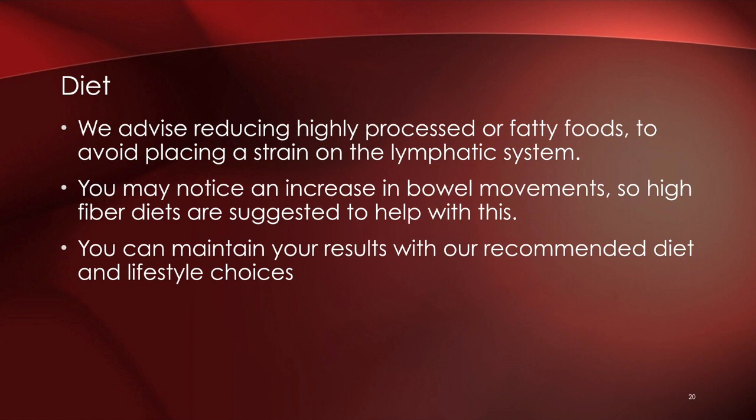Cut out all alcohol — we do not want to stress the liver; we want to support it to maximize treatment results. Regarding diet, stay away from highly processed or high-fat foods. You'll notice an increase in bowel movements with this care, so it's important to have fiber in your diet. In our client portal there are recommended foods to focus on while doing this to really maximize your results.